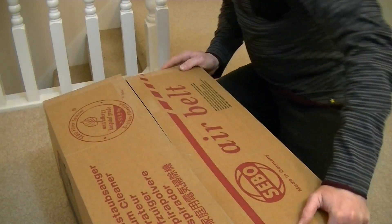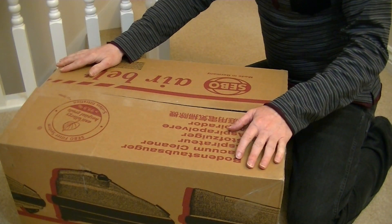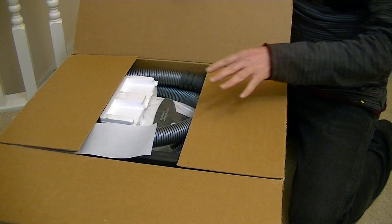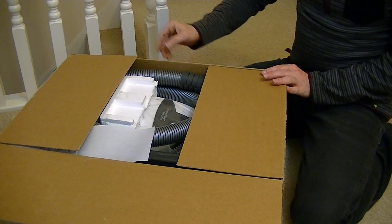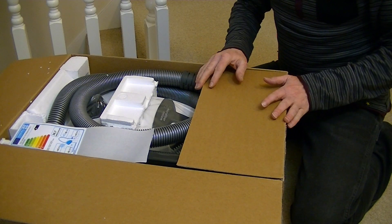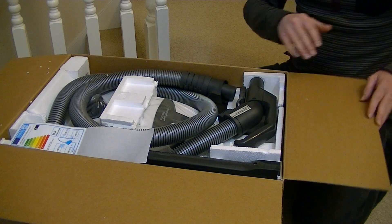I used to have one of these machines but it was an earlier model — it had an 1800 watt motor and it had the previous power head. The power head supplied with this is the same as my D4 Premium and also the same as the power head supplied with the SIBO Felix upright.